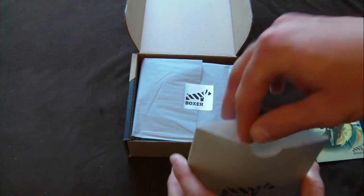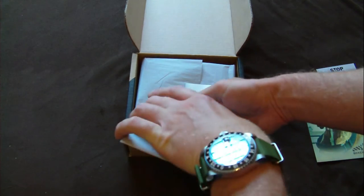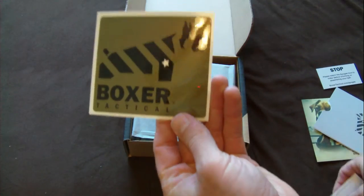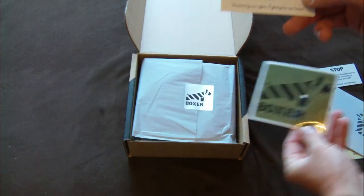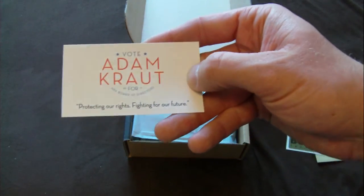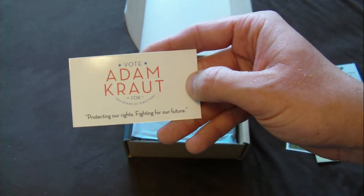Some other stuff in here. Looks like a pretty nice sticker there. And, Vote Adam Kraut. Protecting our rights, fighting for our future.